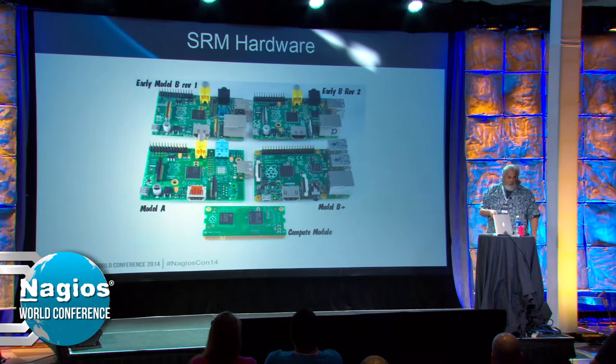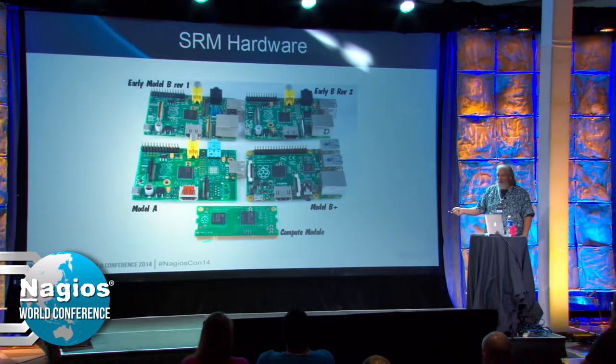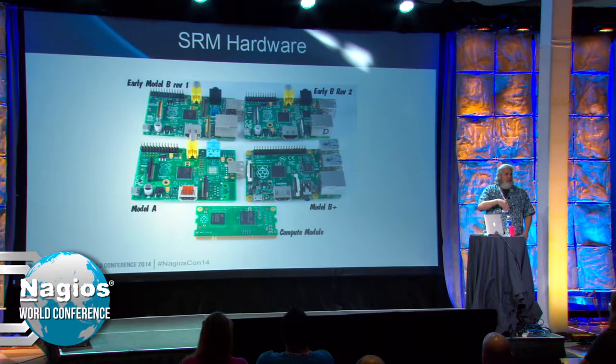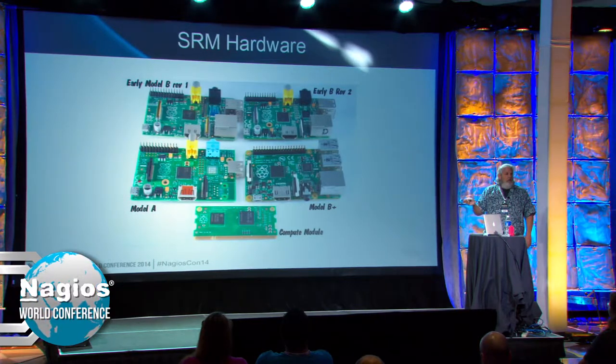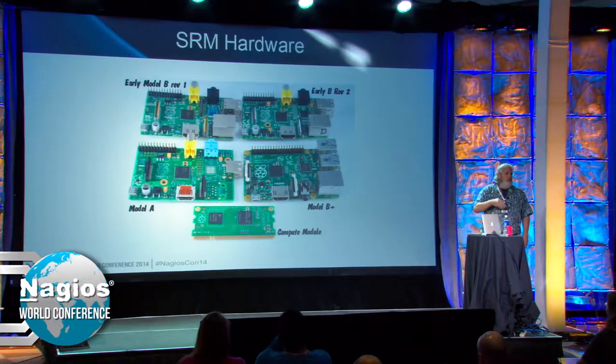There is also a compute module out today. It came out a couple years ago and is designed for embedded use of the Pi in another system. It uses a DIMM slot — the same physical connection as a memory slot. I haven't played with one, but I think you can actually use them in place of a memory chip if your system can be so configured.